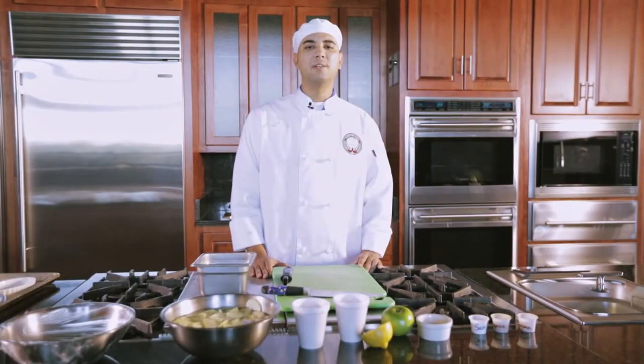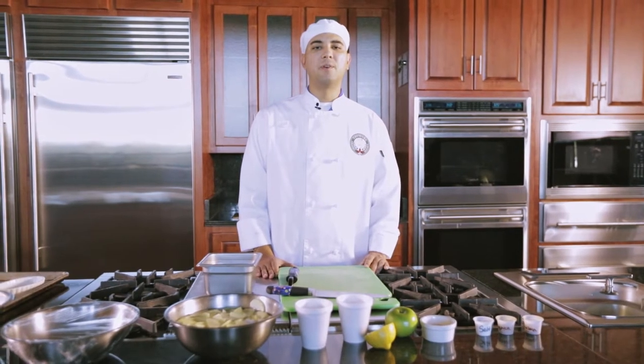Hi, today I will be showing you a healthier but still delicious way of creating the classical dish of apple crisp. My name is Kevin Cruz and I'm a current student here at the Louisiana Culinary Institute.